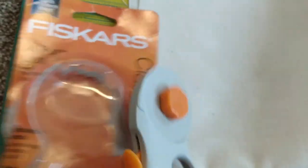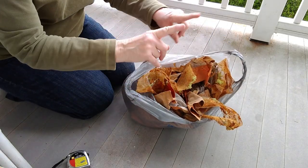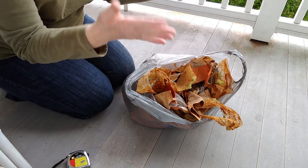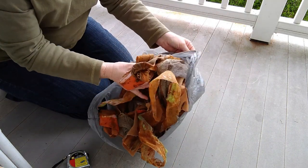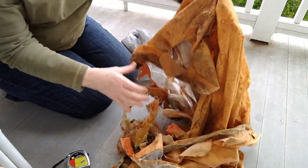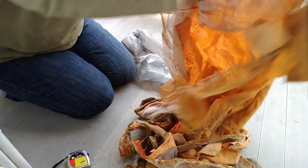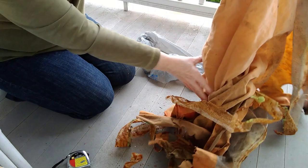The next thing I'm going to do is get the screen ready for around the rooftop. When you pop that top up, you need screen hanging down to keep the bugs from getting in. I saved the old screen — this is the fabric that was on the pop-top.